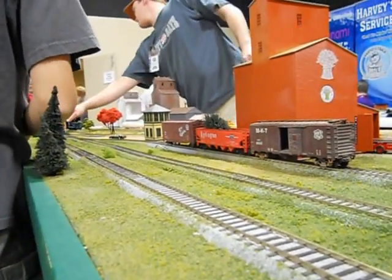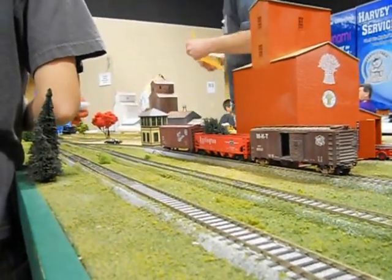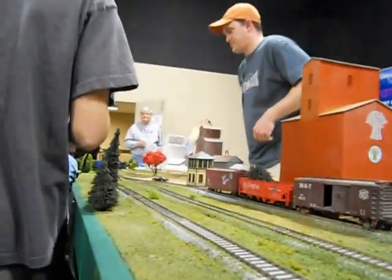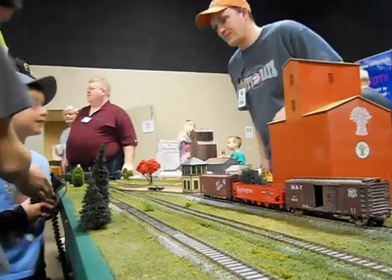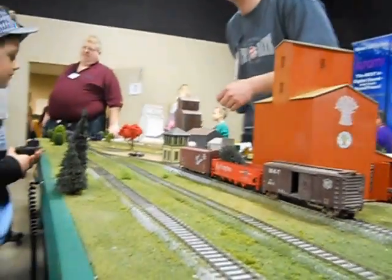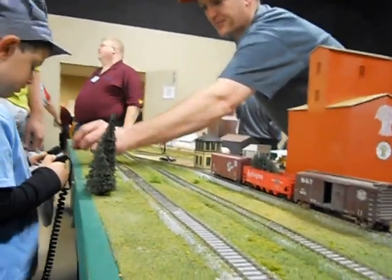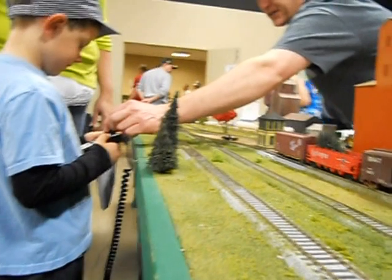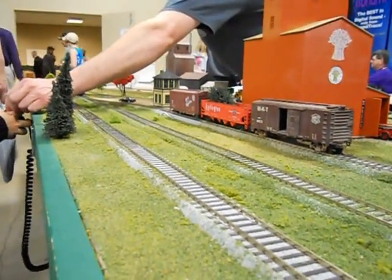Somebody else, right? It's a good one. What's his first name? Very good job. His name is Dustin. Speed up, yeah. Turn it on like this and slow it down. Turn it back the other way. We're going to start out, we're going to go forwards.